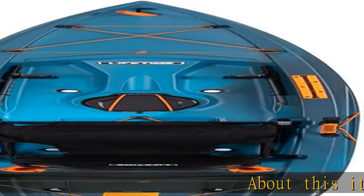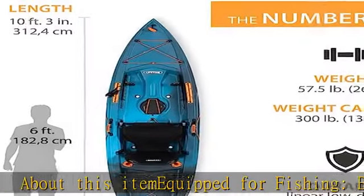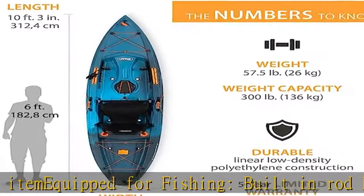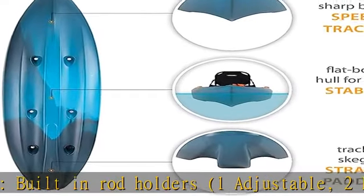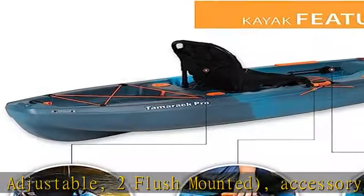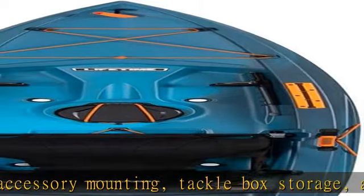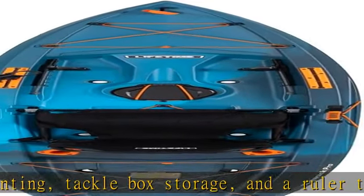Equipped for fishing: built-in rod holders — one adjustable, two flush mounted — accessory mounting, tackle box storage, and a ruler to measure your catch. Maximum comfort: the adjustable frame seat and adjustable foot rests let you optimize your comfort to the ideal position. Deep hull channels for tracking performance and chine rails for stability.